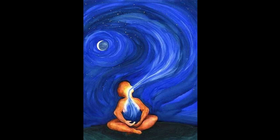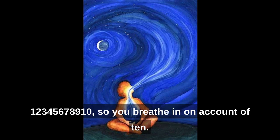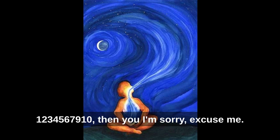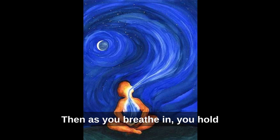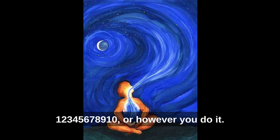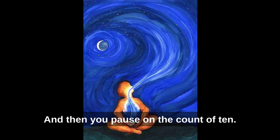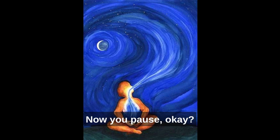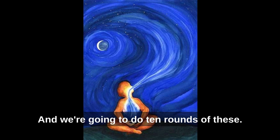Then you exhale on a count of 10, and then pause on a count of 10. So the full cycle is: inhale on 10, hold on 10, exhale on 10, pause on 10. That's one round, and we're going to do 10 rounds of these.